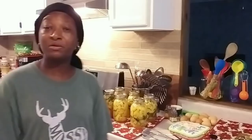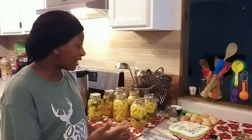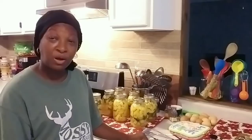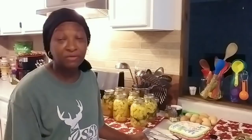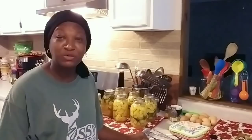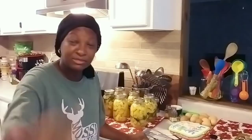Thank you so much for following me today while I canned up my seven quarts of zucchini and yellow squash. I certainly appreciate you all joining me today. If you haven't done so already, go ahead and give the video a thumbs up, don't forget to subscribe to our channel, and hit the notification bell so you don't miss a single video. Thank you all so much — subscribers new and existing — I appreciate you all. Thank you for watching Homestead Heart. Peace and blessings to each and every one of you, and I'll see you in the next video.